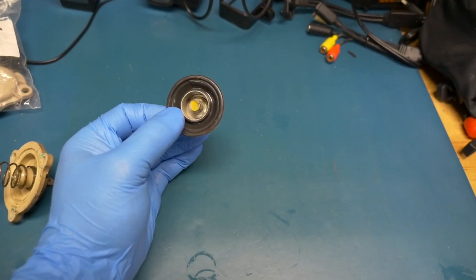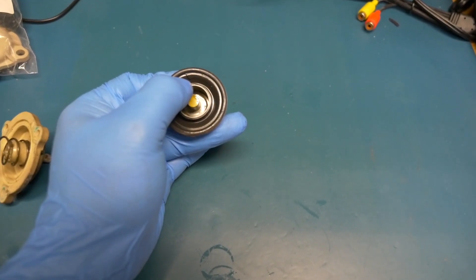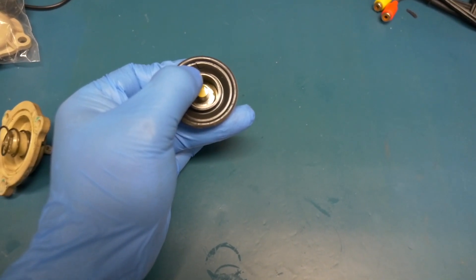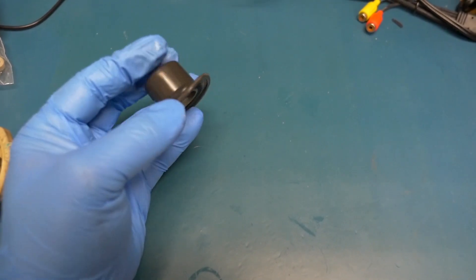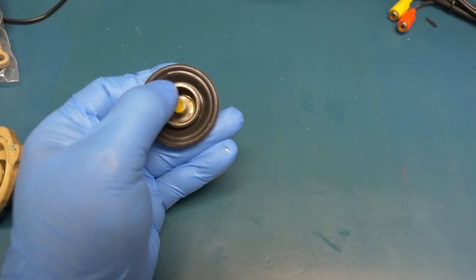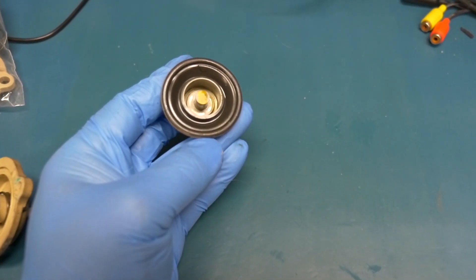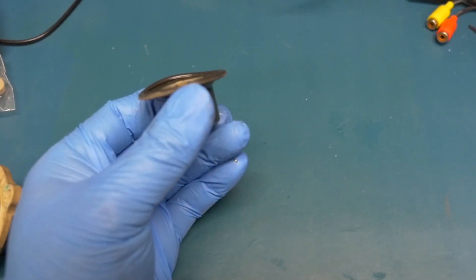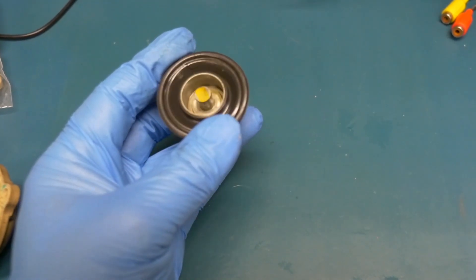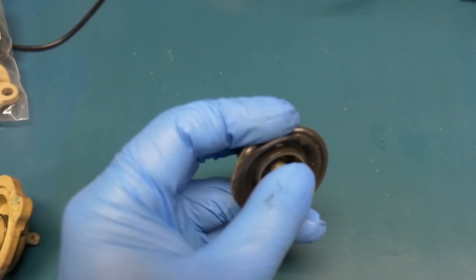It looks okay at first glance, but on closer inspection I do see a little tear right there — that's why it was leaking. I'm going to go ahead and replace this, and I'll also do the passenger side as a precaution. These rubber parts wear out over time. Oh, look at that — it's worse than I thought.